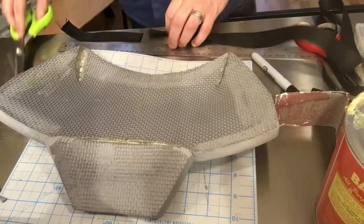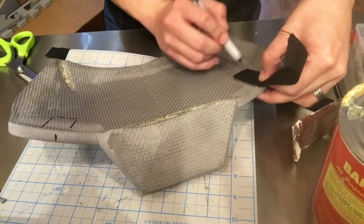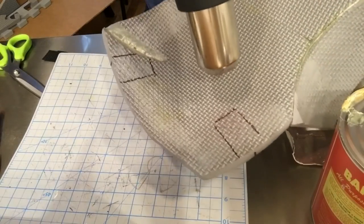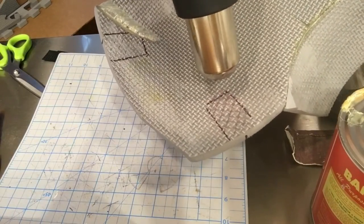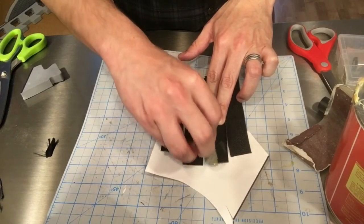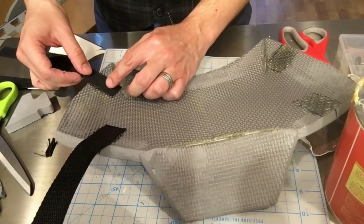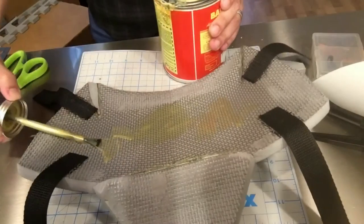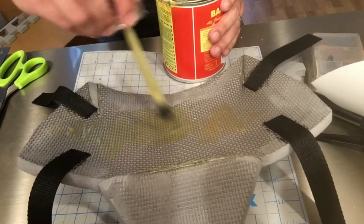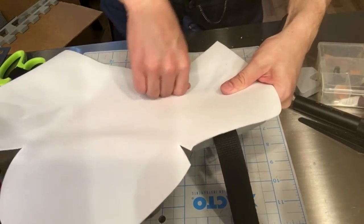I cut four strips of polypropylene and marked their placement on the inside of the armor. I cut a crosshatch pattern into the foam and applied heat to open the cuts and provide more surface area for the contact cement to grip. Using a scrap of foam, I applied contact cement to the inside of the armor and the straps, and after a few minutes glued the straps directly to the armor. I then cemented a large scrap of craft foam onto the inside of the armor for a cleaner finish, which also helps secure the straps.